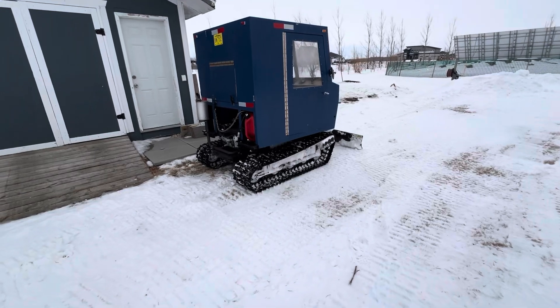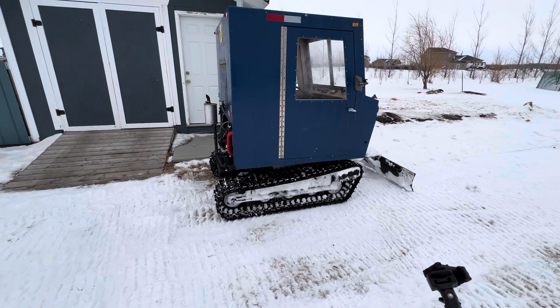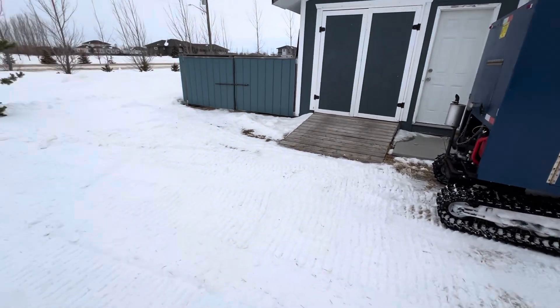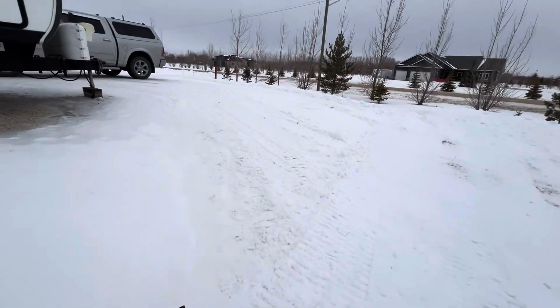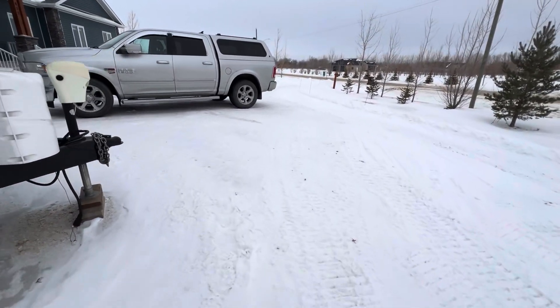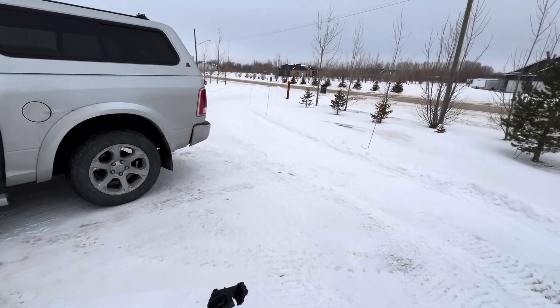The snowcat is back in action and running good. Just a little mishap with that tire — no big deal. It's a fun machine for plowing snow, actually. It can really get around quite well, it's very nimble, and it makes short work of a little bit of cleanup on the driveway.